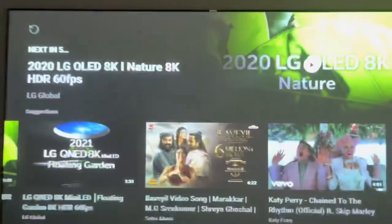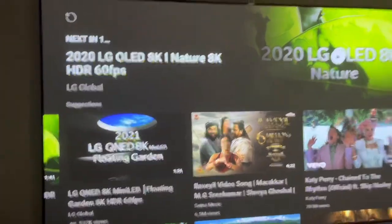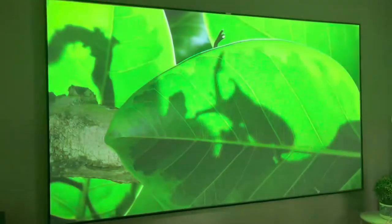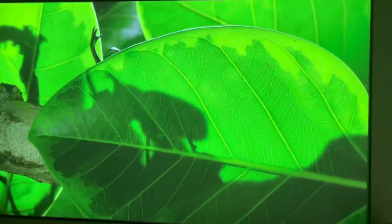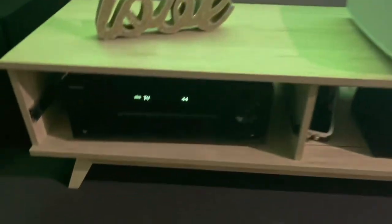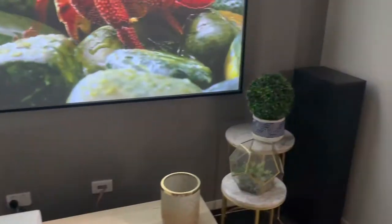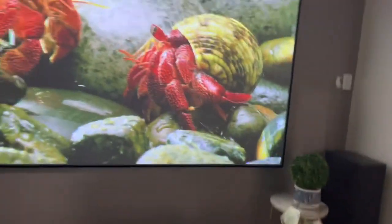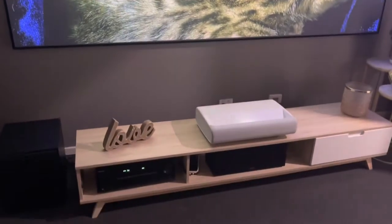Hello everyone, welcome to Prisimalus. This time I'm going to review the complete home theater system. It includes the screen, the projector, the amplifier, and the speaker system. I'll give you the details on each of these — let's review it.